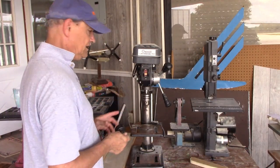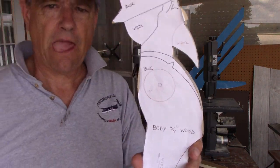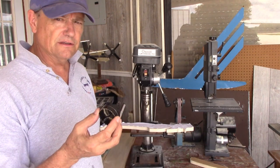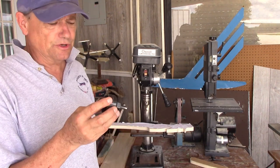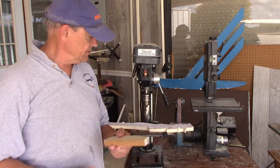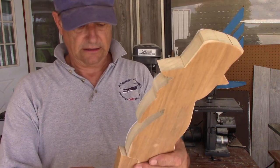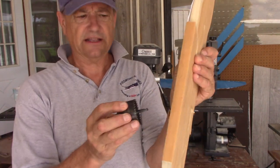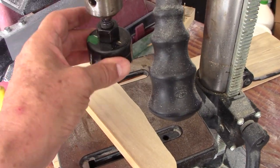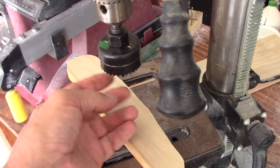Now we're going to cut out the shoulders. They're indicated by circles on the body plan. I use door hole saws — you can put them in a regular handheld drill, but I like to use a drill press to keep them square to the work. This is a cut-off from the body, and it's going to be just wide enough to make two of these. It's a two-inch hole.